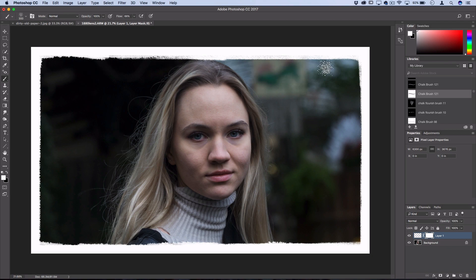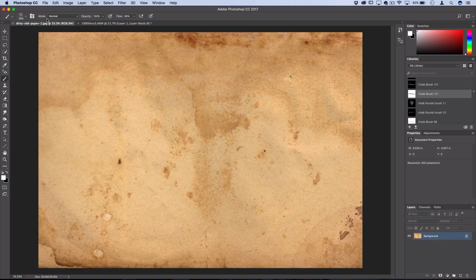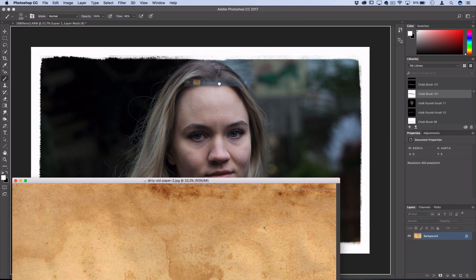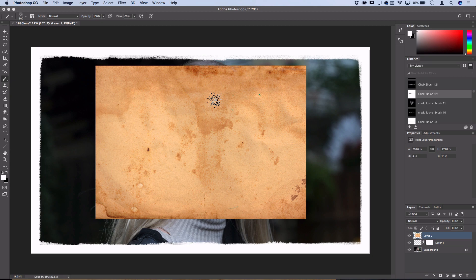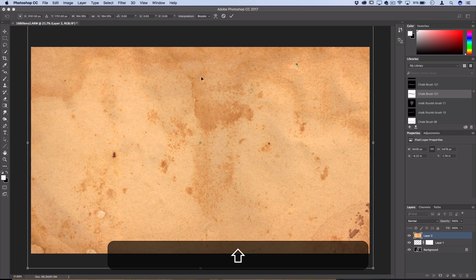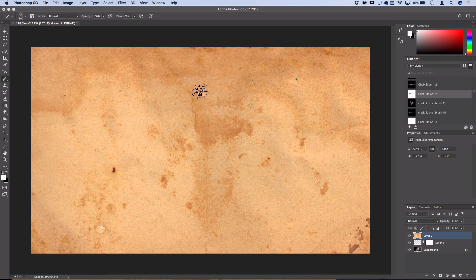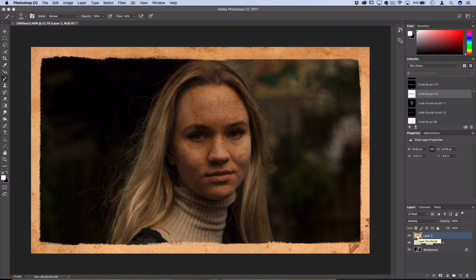Once we have the roughened edges, the next step is to apply that dirty paper texture. I had the paper texture open in its own document — I dragged it in and now I'll drag the paper layer onto the photo document. The photo Matthew provided was very large — a raw file — and in this case the texture is a bit smaller. So use Command+T to free transform it, hold Shift, and scale it to cover the canvas. It may lose a bit of quality, but that doesn't matter since we're using it to distress the image. Once it covers the entire canvas, set the blending mode of this layer to Multiply. That will roughen up the edges so the white turns into that dirty paper texture.